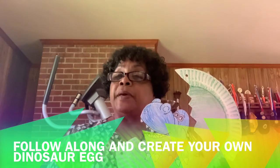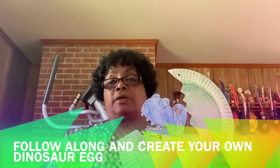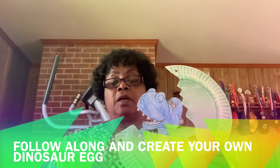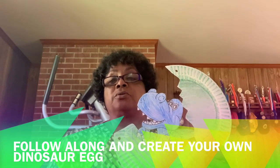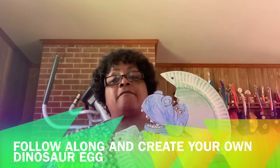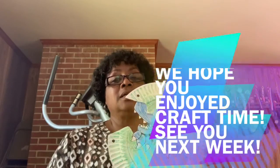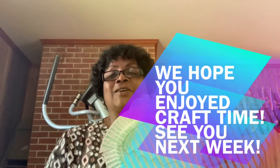Don't forget to pick up your packet from the library, because that will have all of your supplies in it that you'll need to make this dinosaur egg. Plus it will have a lot more things in it too. So don't miss out. We will see you later. Bye!